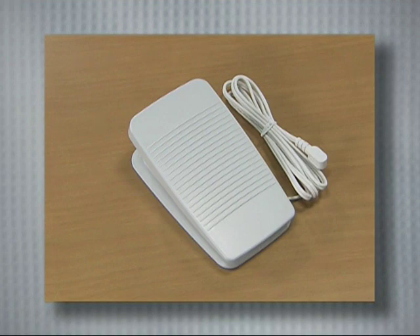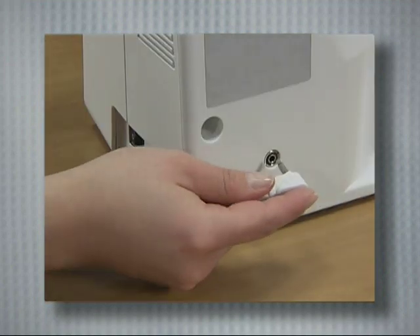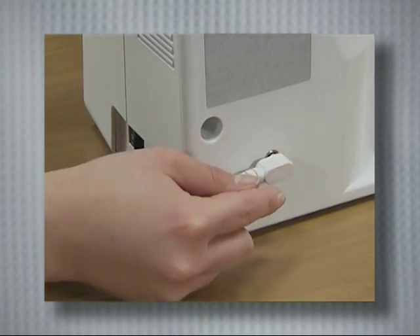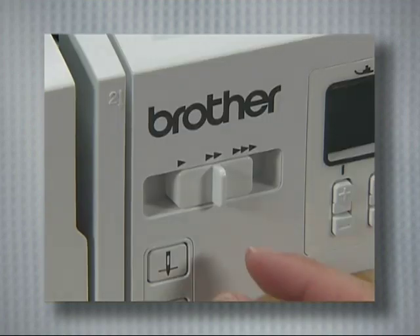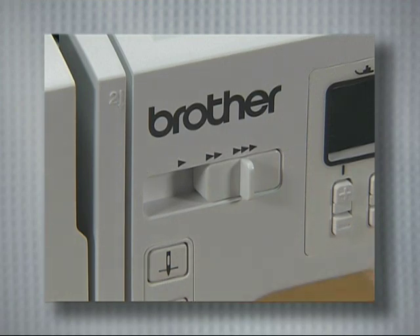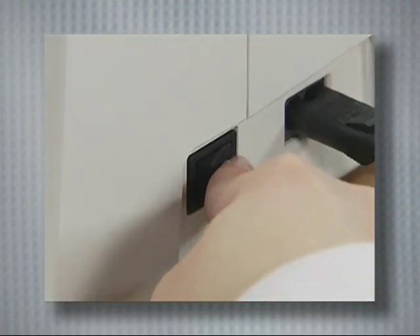If you use the foot controller, insert the foot controller plug into its jack on the rear side of the sewing machine. Slide the sewing speed controller to the right, then turn on the power, and wind the thread by pressing the foot controller down completely.